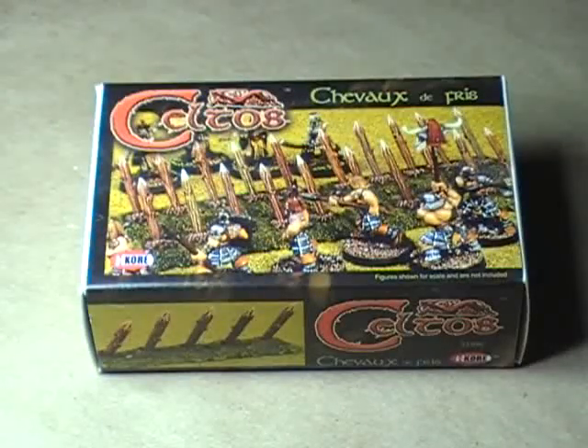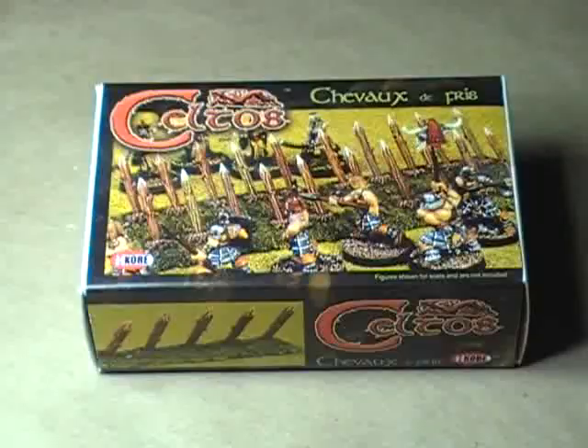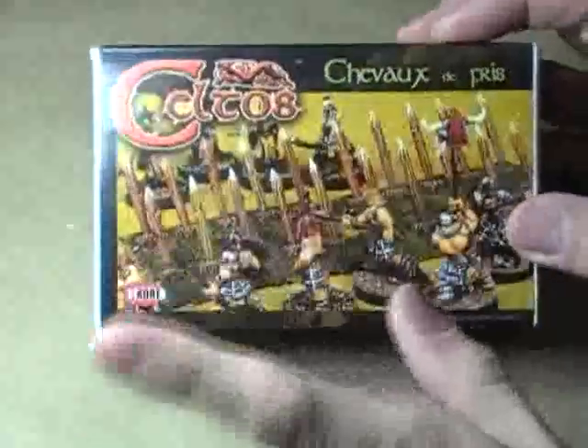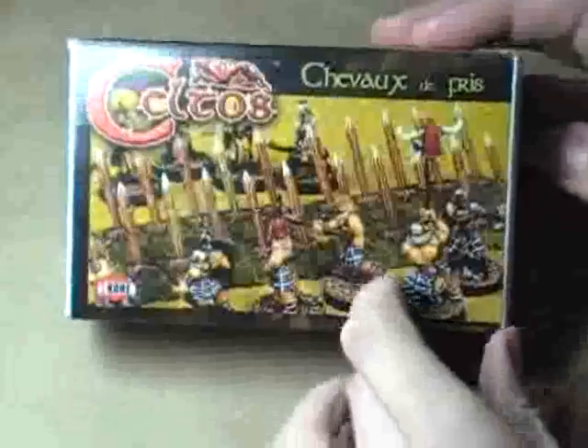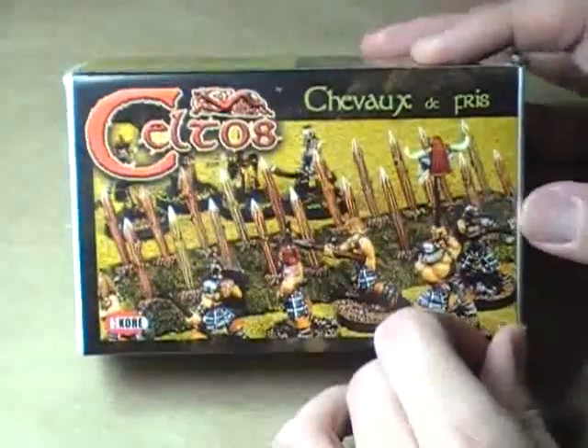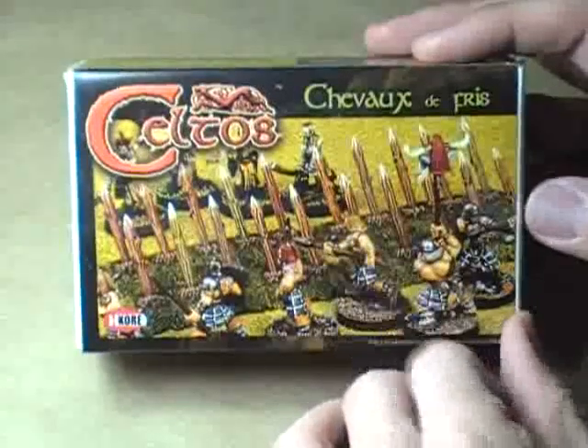Aloha everybody, this is Christopher with AG Productions once again. Welcome to a somewhat out of the ordinary video. This is going to be Christopher Does Terrain. I do have this box of terrain here left over from I-Corps' Keltos line. This is actually currently manufactured by Brigade Models — I believe that's who has the license to produce the Keltos line now.